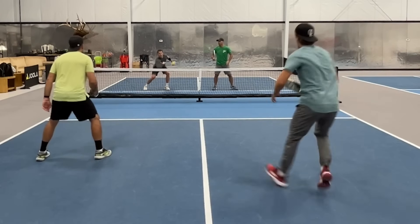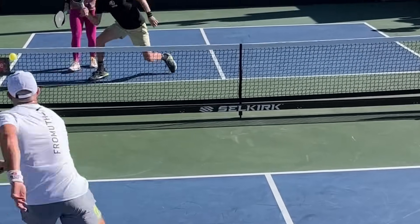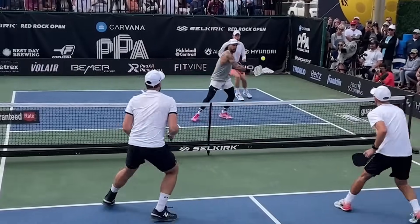The entire point of the drop shot is to allow us to be able to transition into the kitchen with ease. So the better the drop shot, the easier the transition. Today specifically, I'm going to be sharing with you the top five places to hit your drop, to make your opponents pop up the ball, and as a result, make your transition as easy as possible.